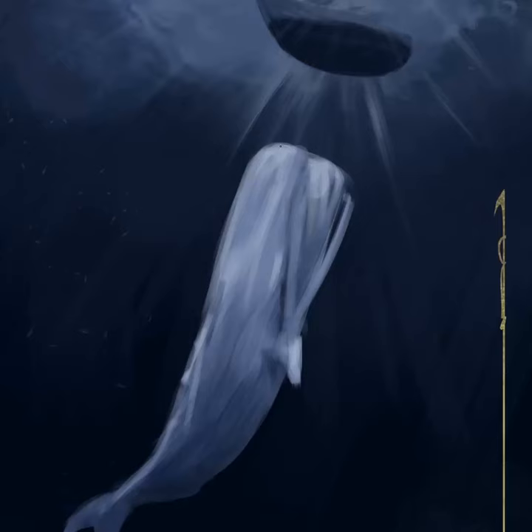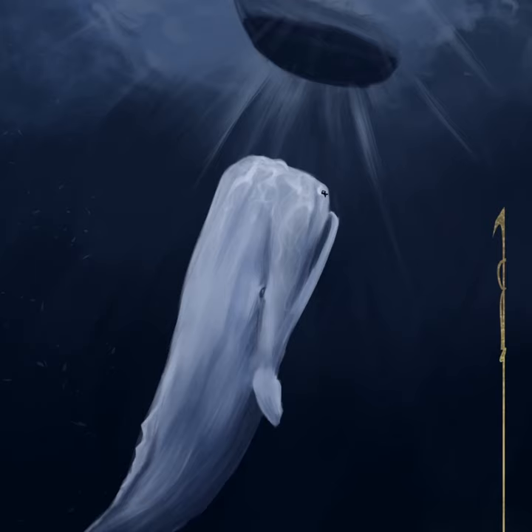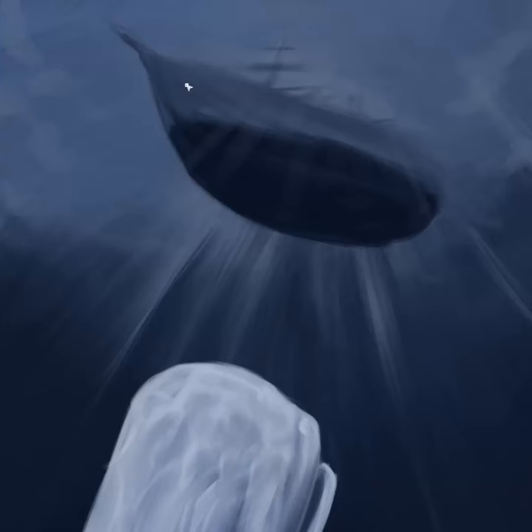Painting the water reflections took a bit of experimentation but it turned out quite nice I think. I might have overdone the light shafts.